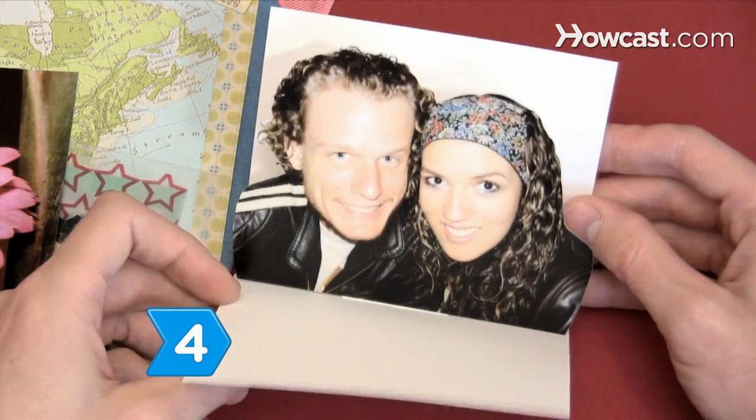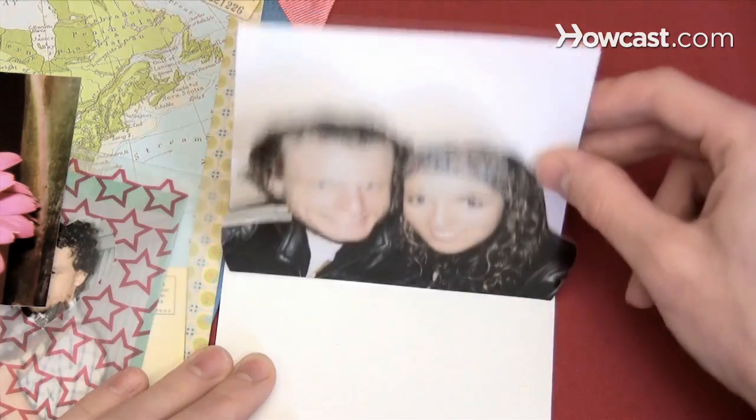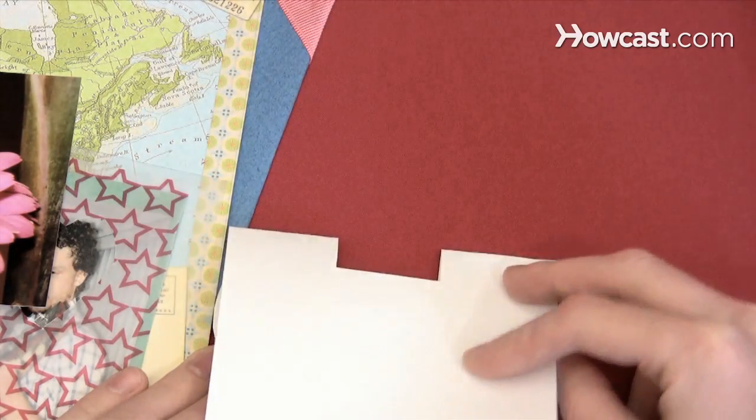Step 4. Attach a photo or other memento to the front of the pop-up mechanism. Unfold and fold the paper to test the pop-up.